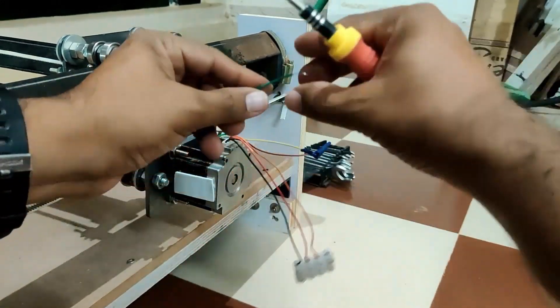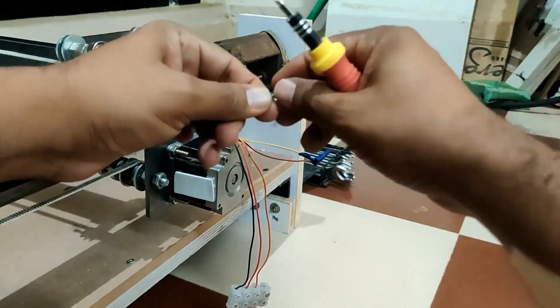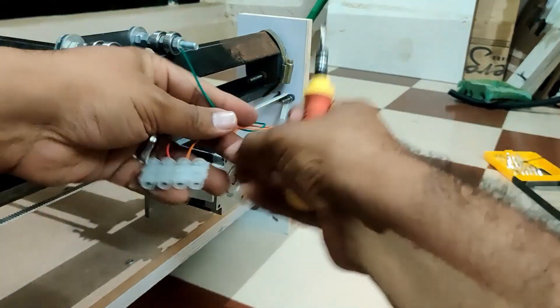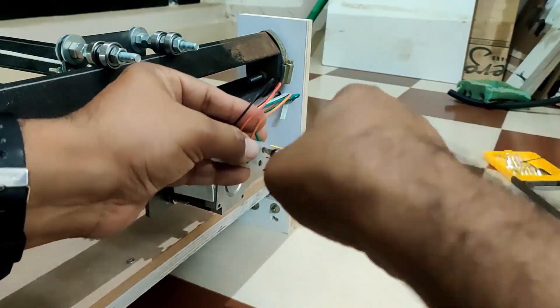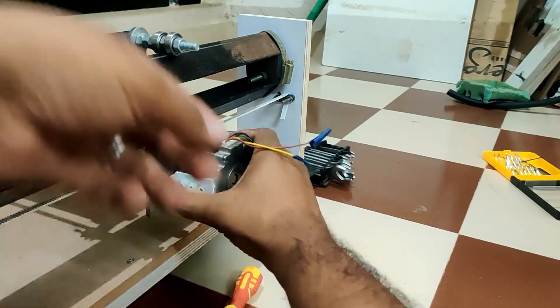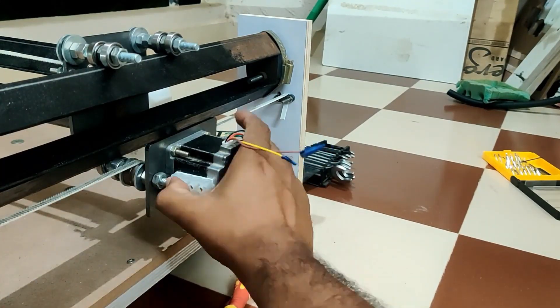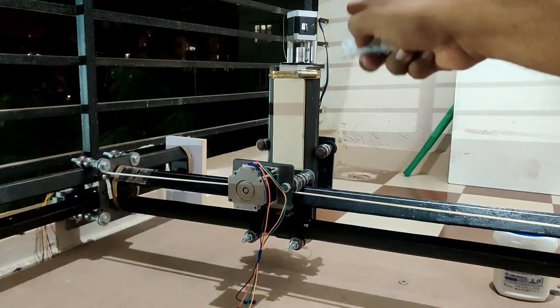This is reasonably straightforward once you have established the color sequence or the order: one, three, four, six. Just go ahead and connect them to the block connector in that order for all the motors. I have done this for both the Y-axis motors. The next step is to do the same for the X and Z-axis.